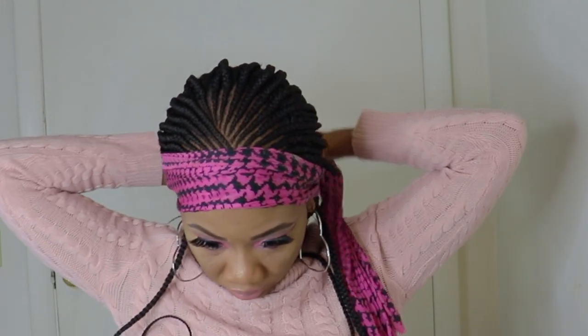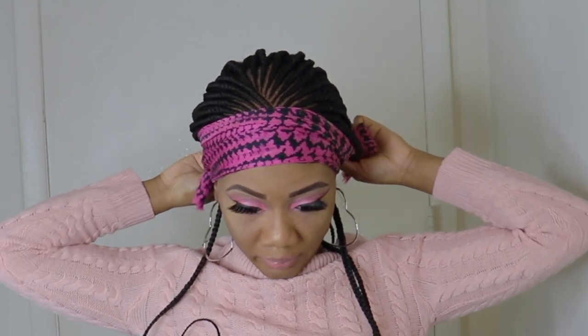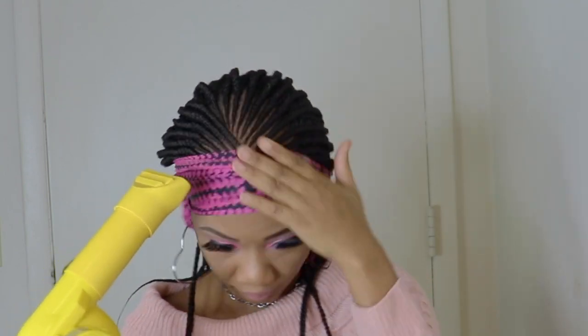Next I'll tie the lace to make sure guys it is well laid. Now I'm going back in with a blow dryer on medium heat.